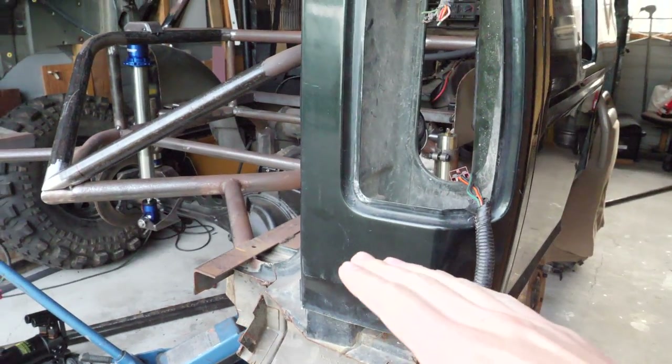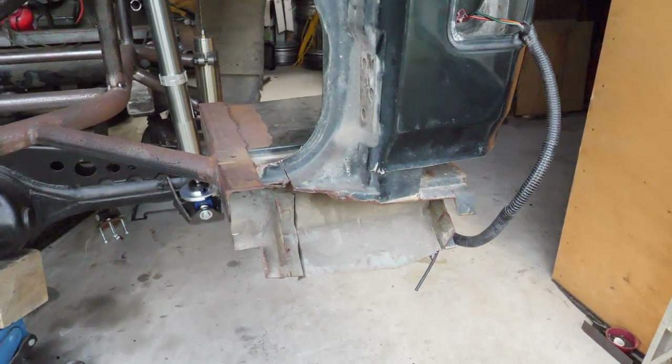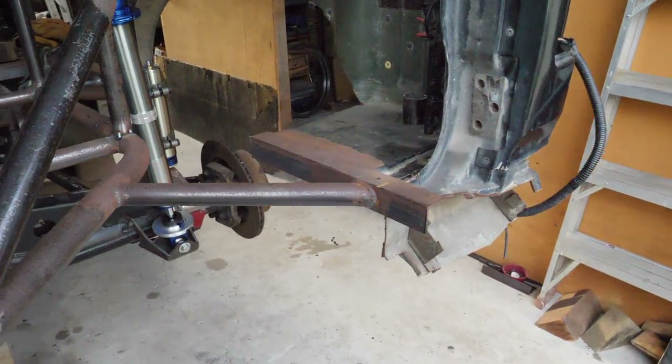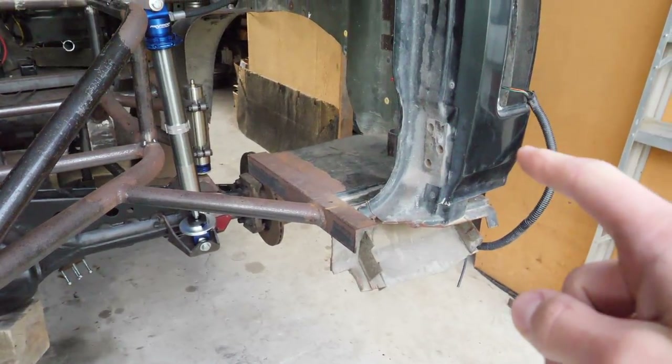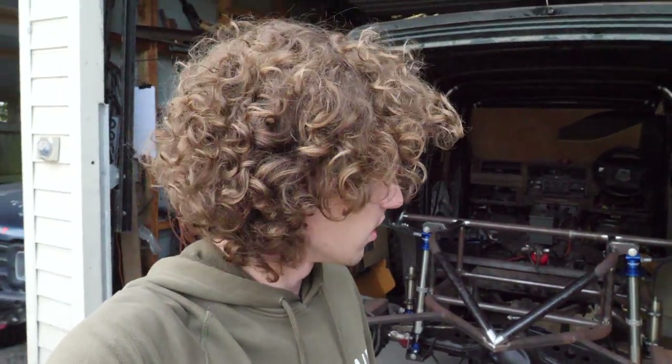There's this horrible mess that's been on the truck far too long that we've got to get rid of. These tubes are going as well — we're going to be remaking them on an angle that tucks up, basically trying to get as much corner clearance as possible for a better departure angle. So I think we'll start off by marking it out and then get cutting.